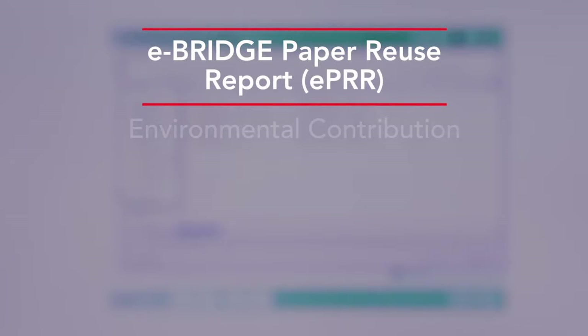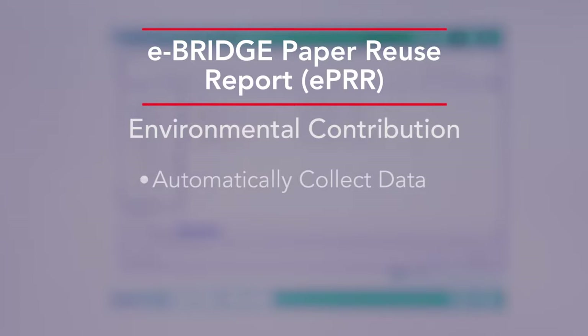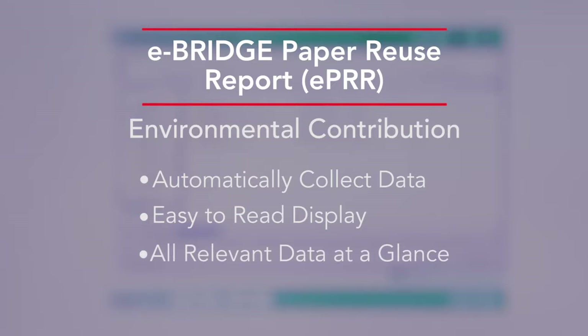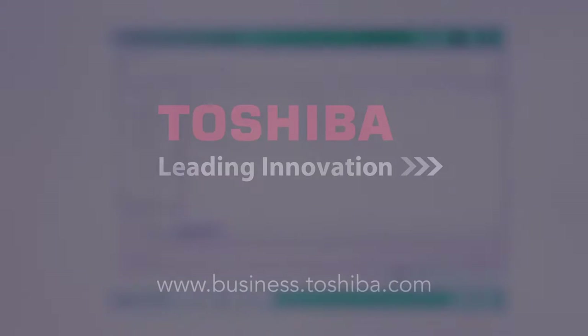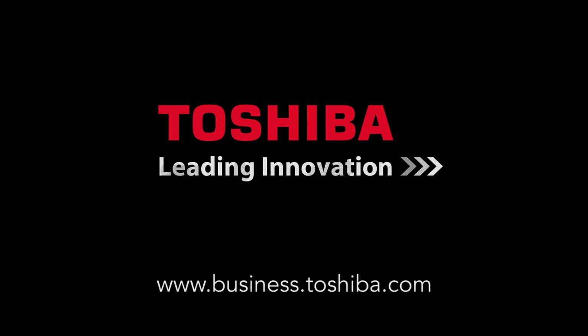The eBridge paper reuse report is a great way to see your company's environmental contribution in an easy-to-view format and to encourage employees to continue to use the erasable blueprinting feature. We hope you found this how-to video informative. It's part of the comprehensive series that's available online. Thanks for viewing. We'll see you next time.